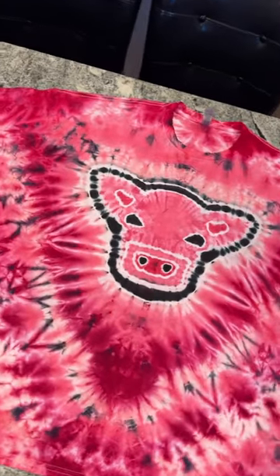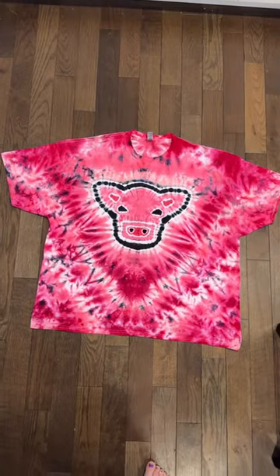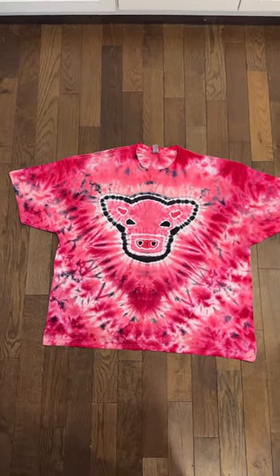So if anybody has been waiting to get a strawberry cow tie-dye, these are officially up on my Etsy shop in small through 3X. You can find the link in my bio.